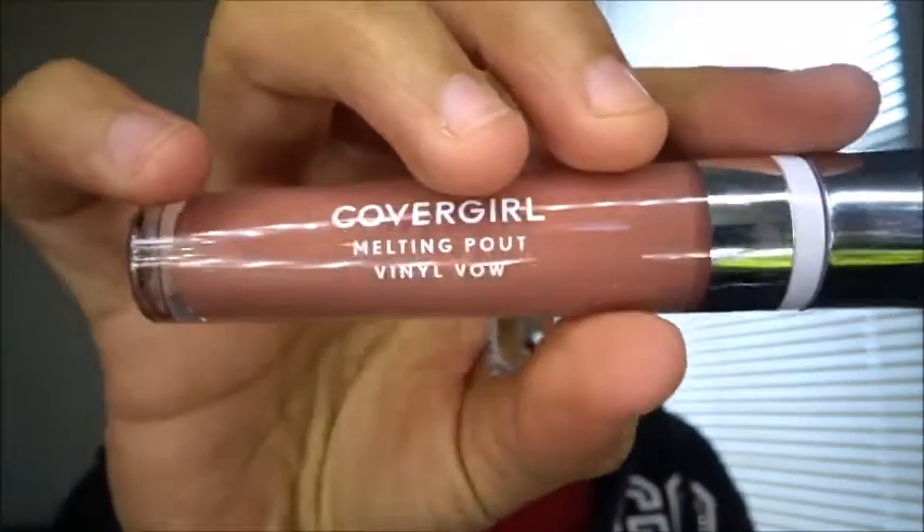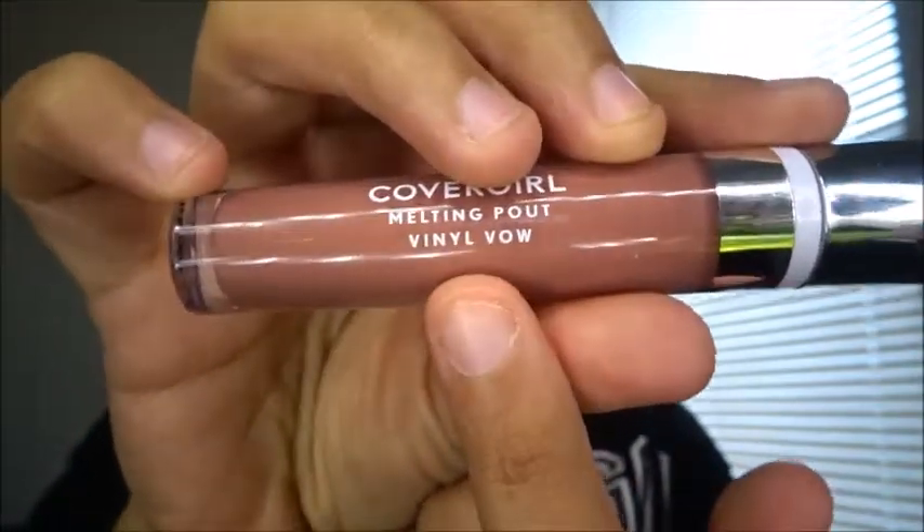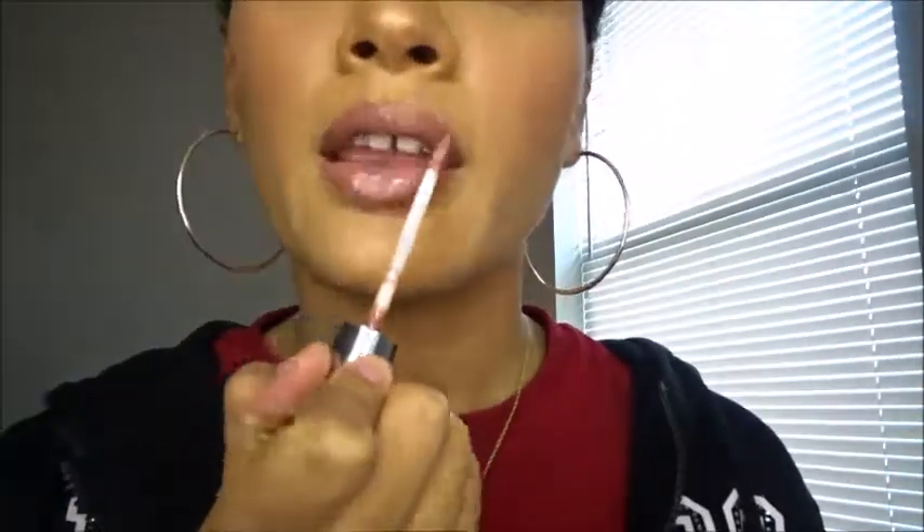...Melting Pout lip gloss, and this is the color that I got — I don't know how to say it. I really like it, y'all. First of all, it's not too dark, it's not too light — it's like perfect, like a lip color, you know what I mean.